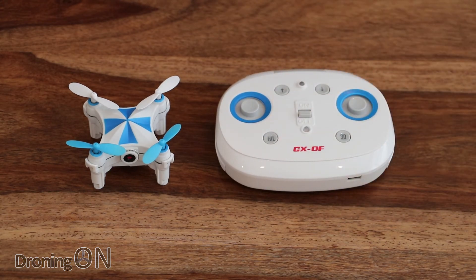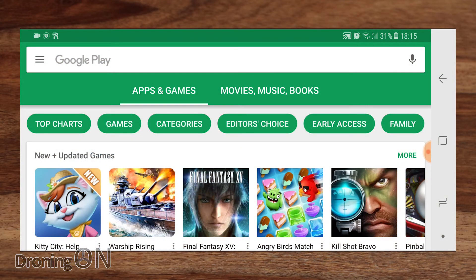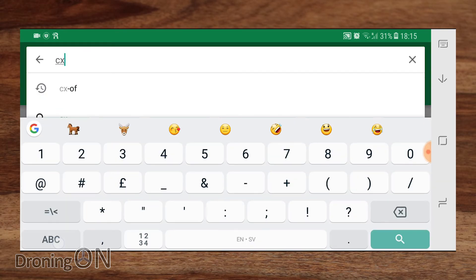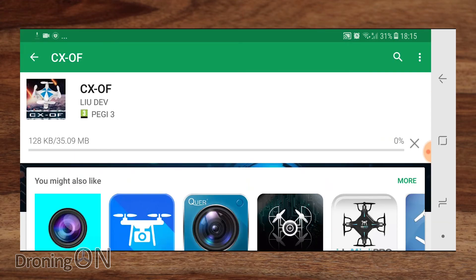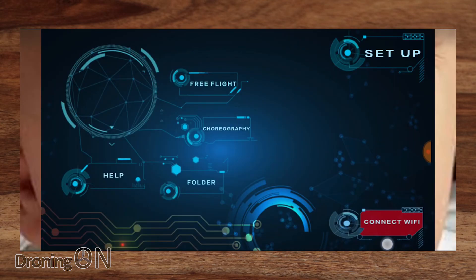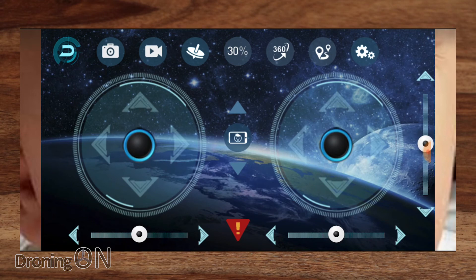I'm not going to go into too much detail regarding the app — the focus of this review is really the optical flow sensor. The app is called CX-OF. Once installed, open the app and connect via Wi-Fi in the bottom right corner to the drone's Wi-Fi signal. The first feature is free flight — basically flying the drone via the app or flying with the transmitter with a live view via the app. We get a live view from the camera in the background.